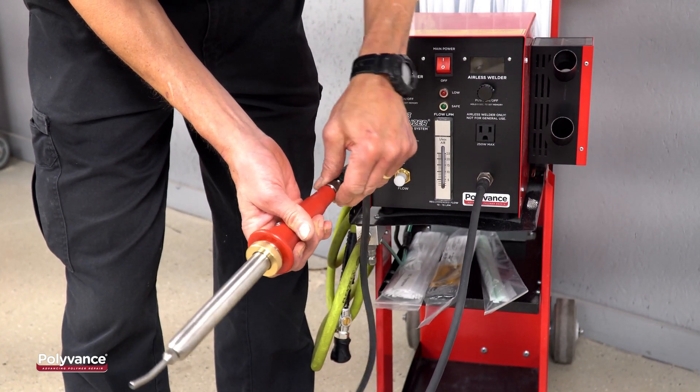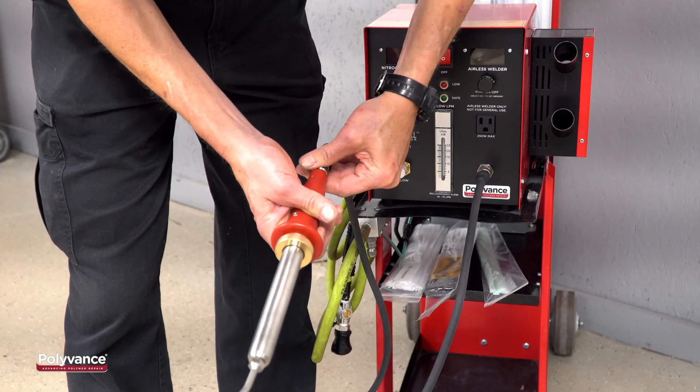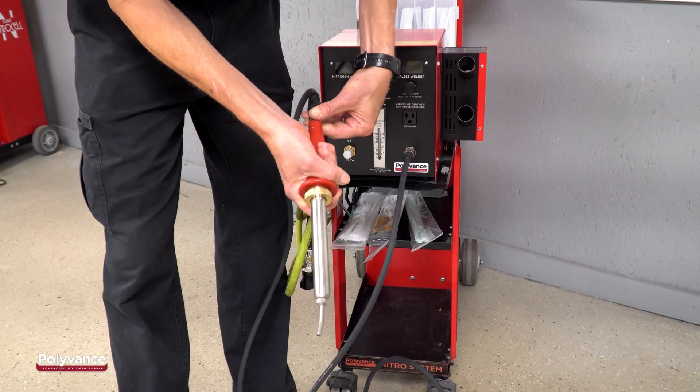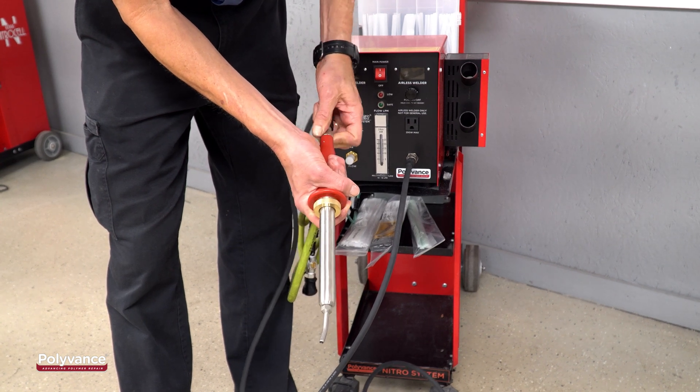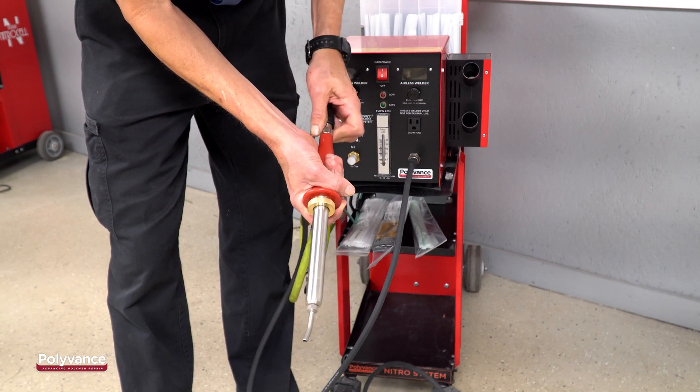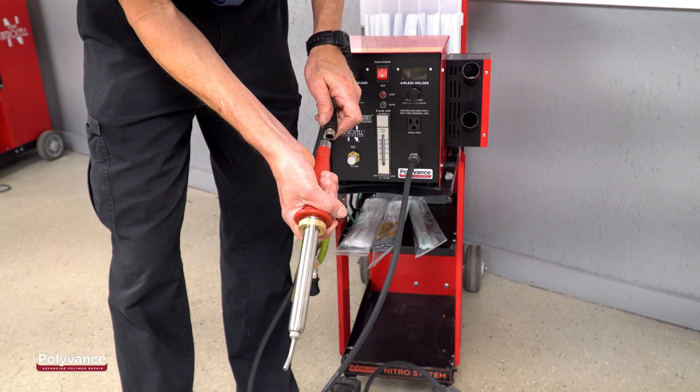Do not twist the handle. To remove the handle from the hose, don't twist the handle — simply turn the metal collar counterclockwise to loosen the connector.